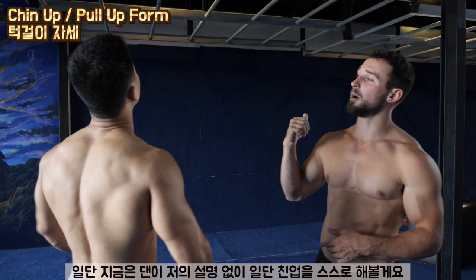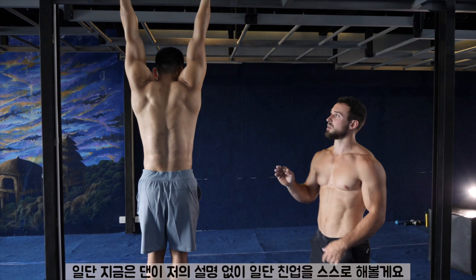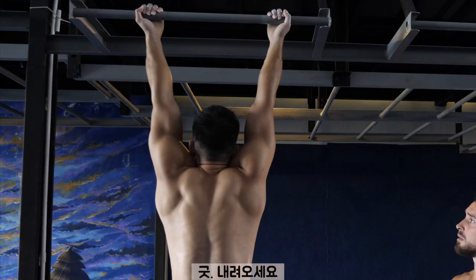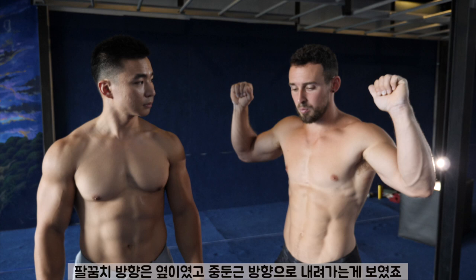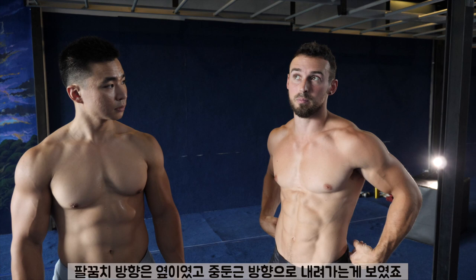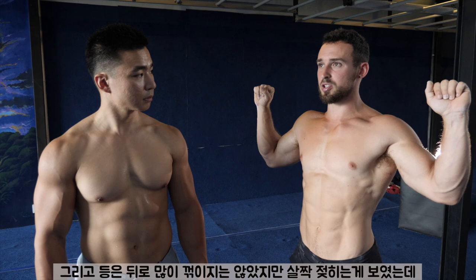So Dan's going to hop up there and demonstrate his chin-up without any instruction from me — just go ahead and do what you would normally do. Some things that were working about that were that his elbows were moving sort of in this lateral position back toward his glute medius, and his back is not arching too much, but it's enough to get his lats engaged.